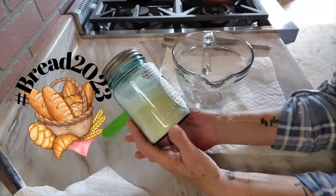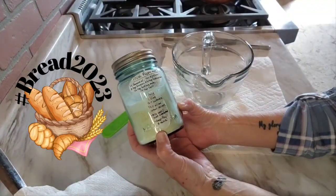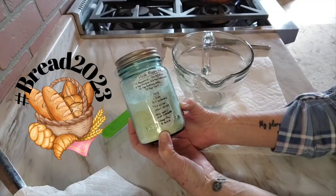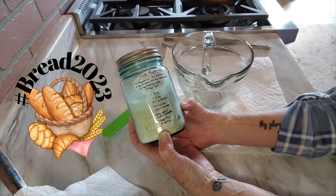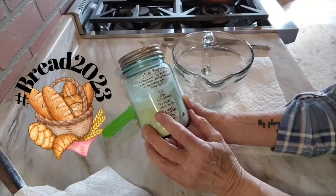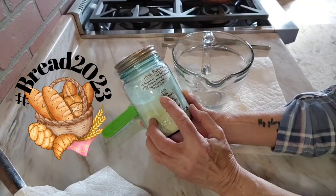In this jar is one cup of cornmeal, a quarter cup of all-purpose flour, two teaspoons of sugar, three-quarters teaspoon of baking powder, one quarter teaspoon of baking soda, and a quarter teaspoon of salt.